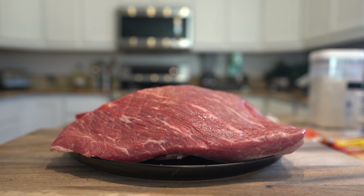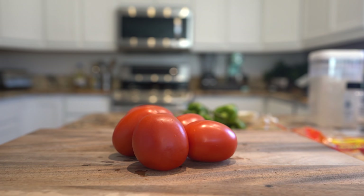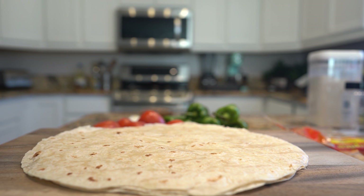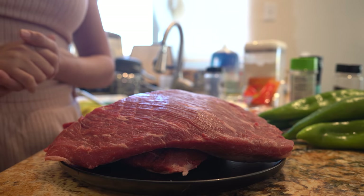Let's get started with our ingredients. For the recipe we're going to need four pounds of beef brisket, six green chiles, five Roma tomatoes, a half of a small white onion, two garlic cloves, four cups of pinto beans, large flour tortillas, flour, New Mexico chili powder, oregano, cumin, garlic salt, salt, and black pepper.